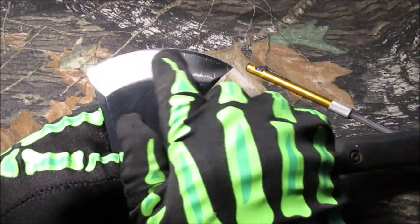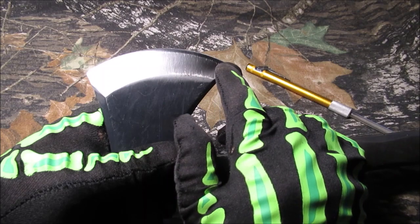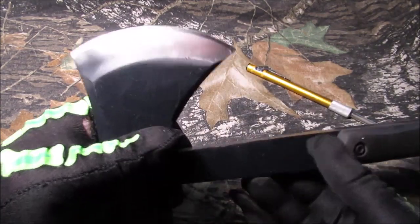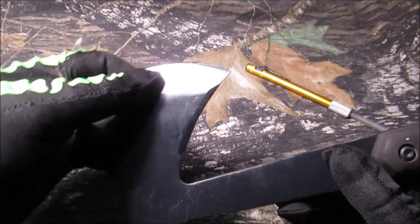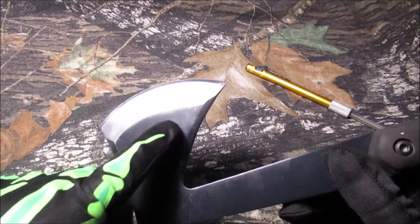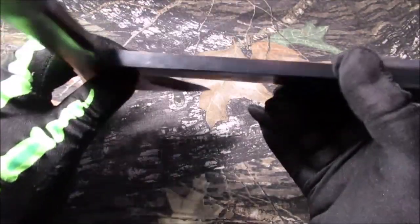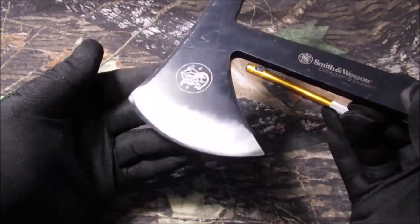We buffed this with our scrub pad buffer - we put it in our drill where we cut up those 3M scotch pads. It still had paint here and there and we might have got up in here a ways, but it's been used. We used it all last winter.